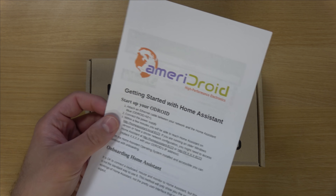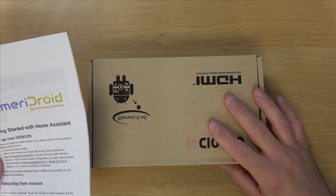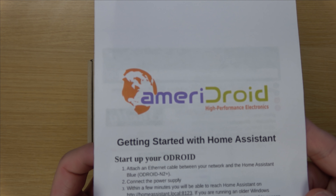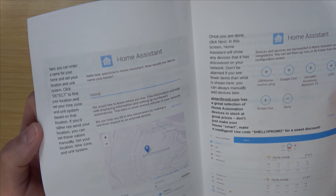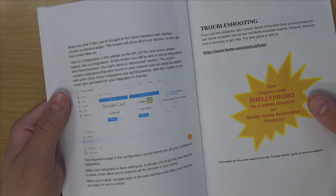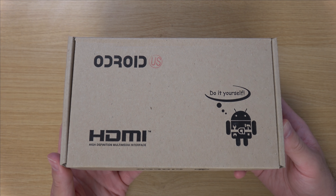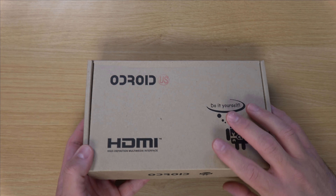Right here I have a small insert and the main box, both of which were inside a larger shipping box with packing material. Inside we have a getting started guide with some simple documentation for Home Assistant, and then the actual box that contains the Home Assistant Blue itself.